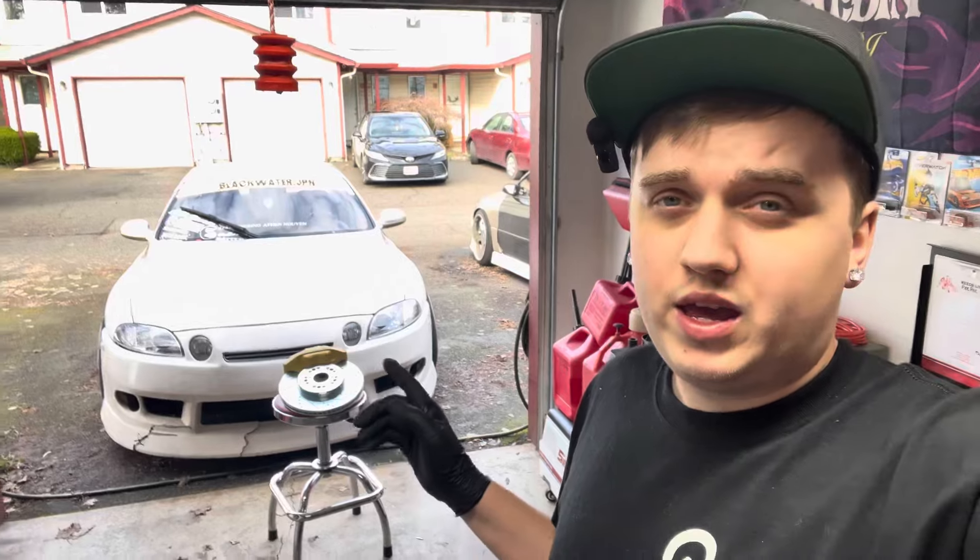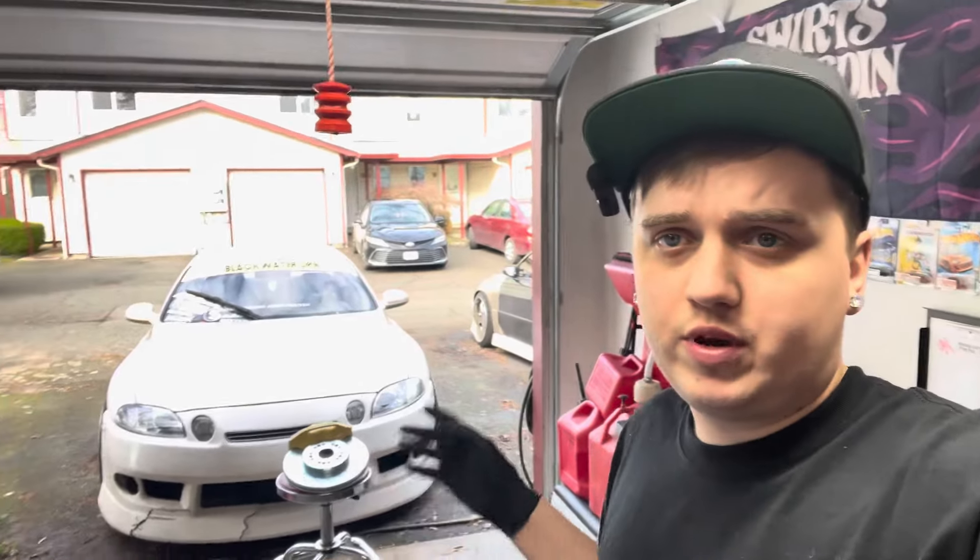We just got new microphones, so bear with me while I dial in the sound quality. Hopefully these make the videos a little bit better and more enjoyable to watch. If you want to see how to prep and paint these calipers, we did the same thing on the GS300 back here and it's on our YouTube channel. This one's more of an install video specifically for the SC.